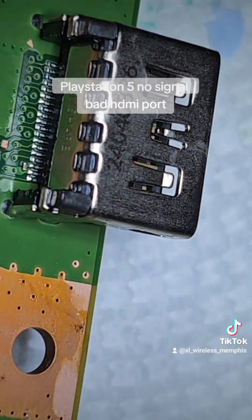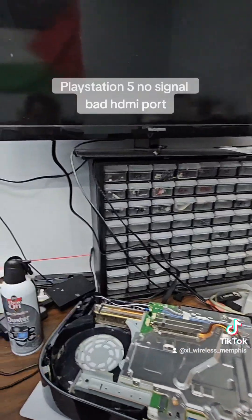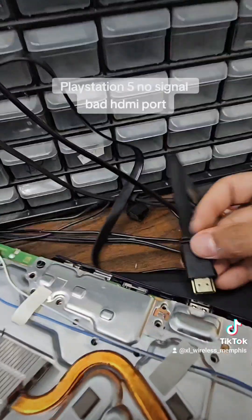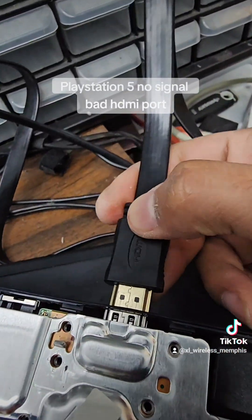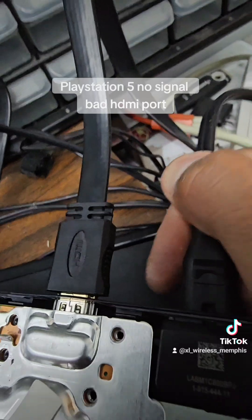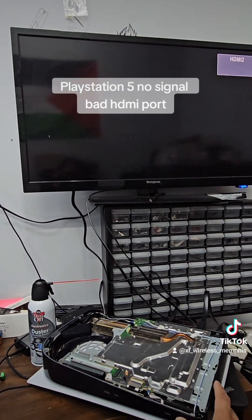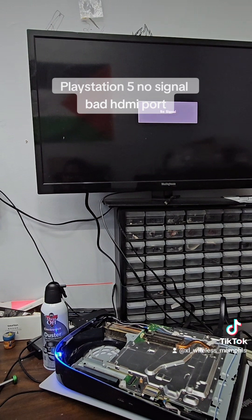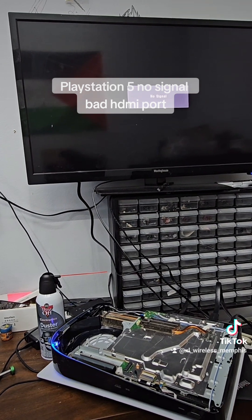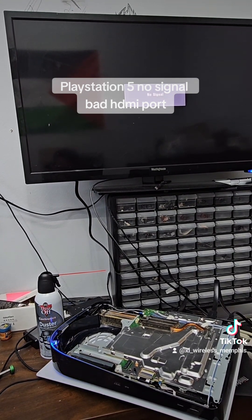Let's go ahead and reassemble and test. We got it right here by the TV — let's plug in the HDMI cable, get the power cable, wait a second, and press the power button. We got a blue light, so let's wait for it to show up.